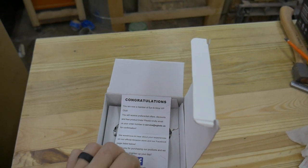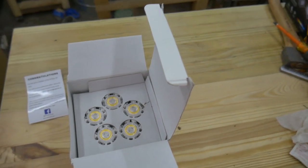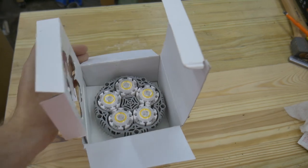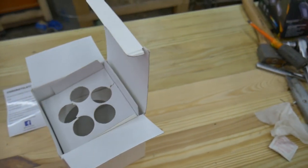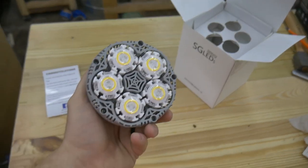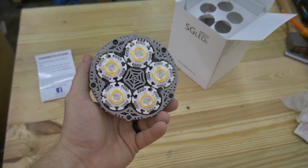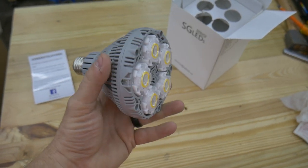A little welcome card that they always put in all their products. And it looks to be a five element LED floodlight. Now SG LEDs was very kind to send me this free of charge so I could take a look at it and show you guys. And here it is — I really appreciate their partnership.